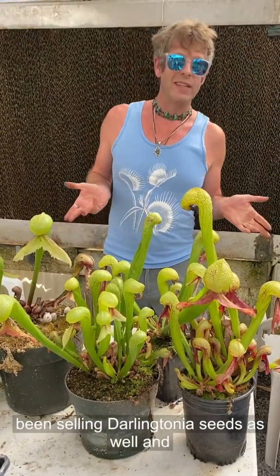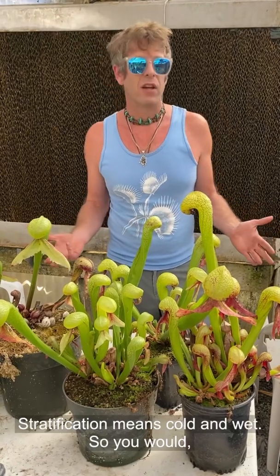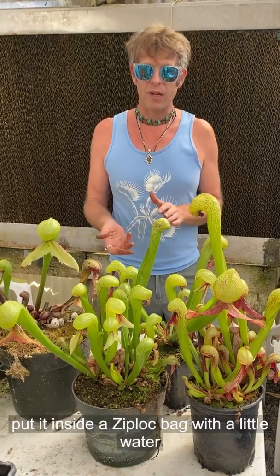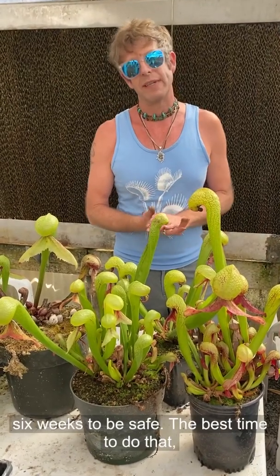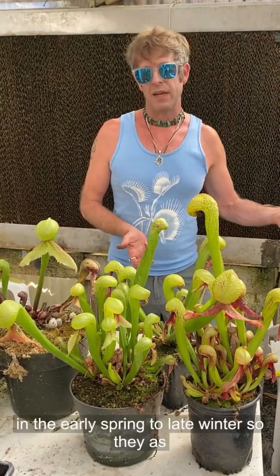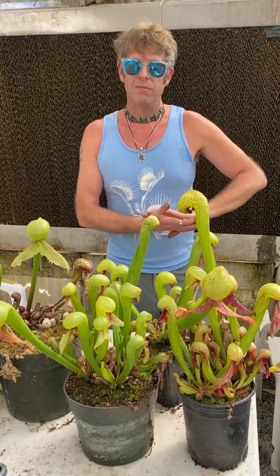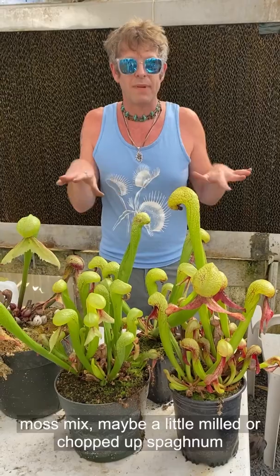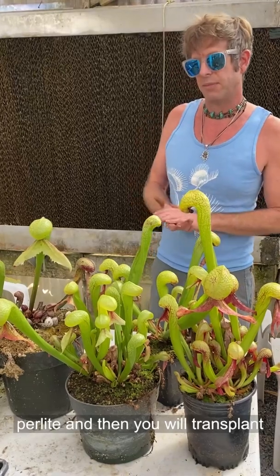We've been selling Darlingtonia seeds as well, and those are going to need stratification. Stratification means cold and wet — you'd sow those on a little pot, then put it inside a Ziploc bag with a little bit of water in the bottom so it stays moist, and put it in the fridge for four to six weeks, probably six weeks to be safe. The best time to do that, if you're going to grow them outside, would be early spring to late winter, so as it warms up in the spring you can transition them out. We do those on the regular New Zealand sphagnum moss mix, maybe with a little milled or chopped sphagnum on top. You could probably also do it on peat and perlite as long as you transplanted them relatively soon.